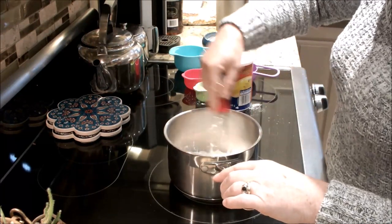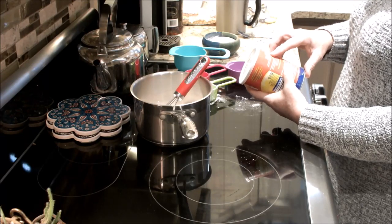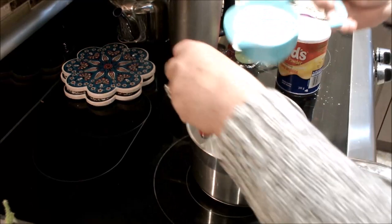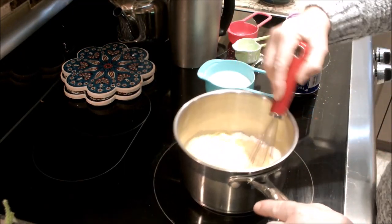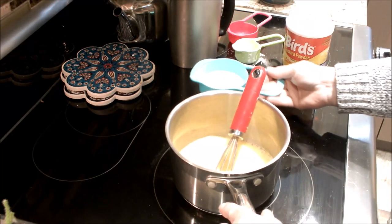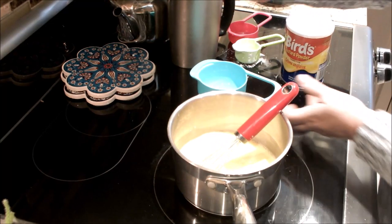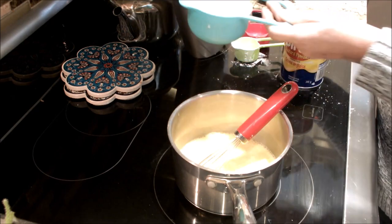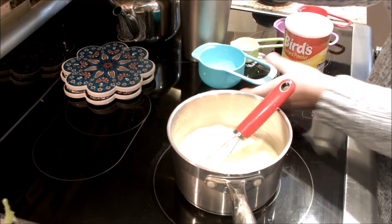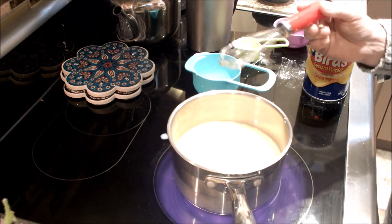Just mix your sugar and custard powder together. To this you're gradually going to add milk, stirring so it doesn't go lumpy. I'm going to add three cups of milk since I'm adding chocolate. Now you're going to bring this to the boil on medium heat — not full heat.